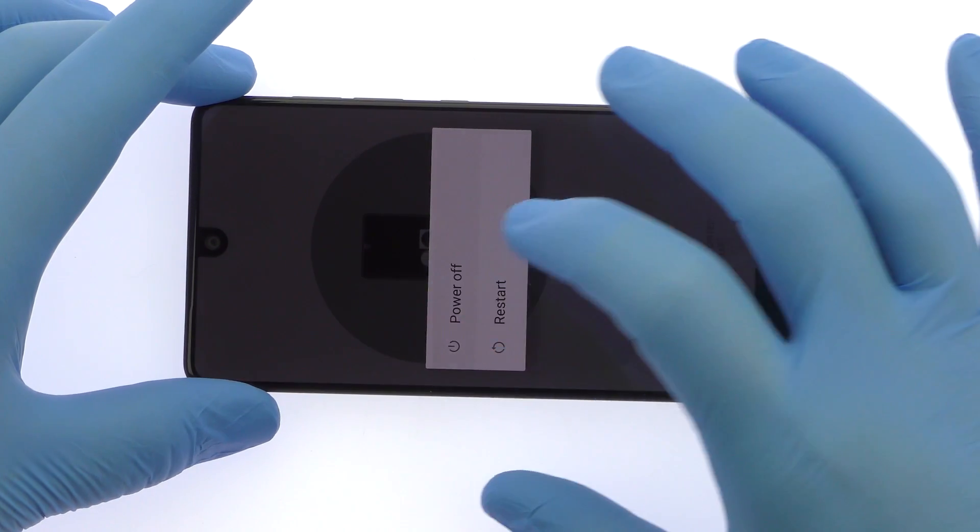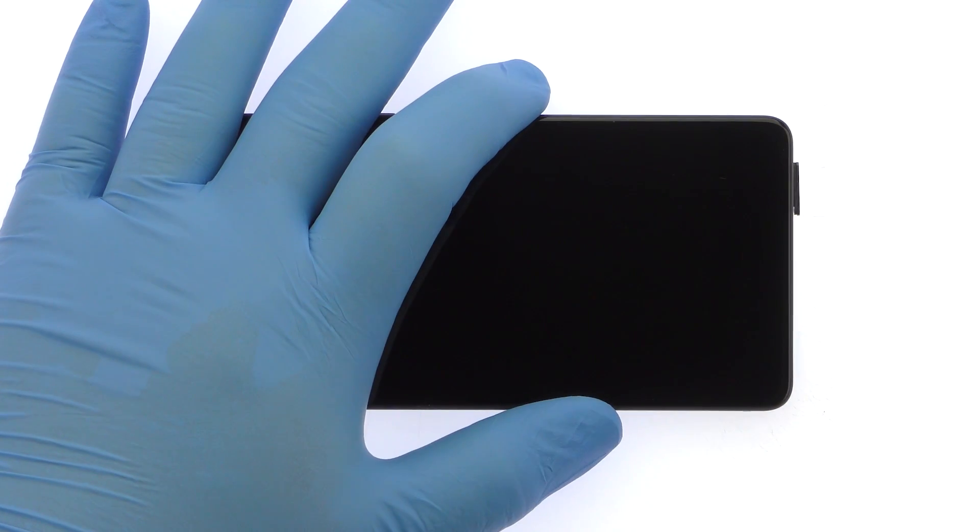Power down your Essential Phone. Eject the Nano SIM Card Tray.